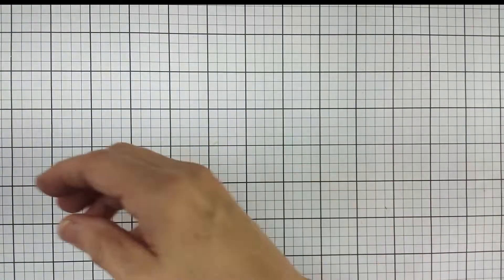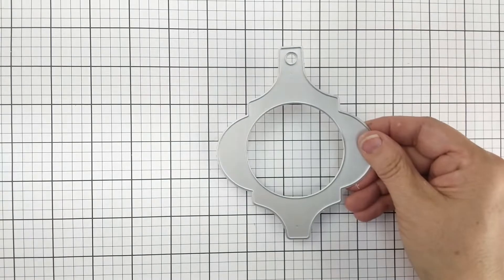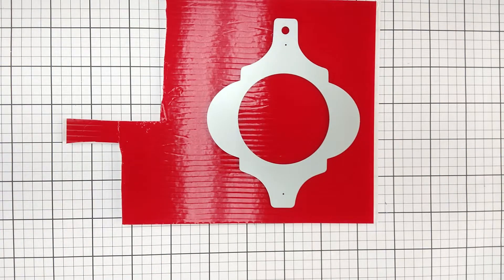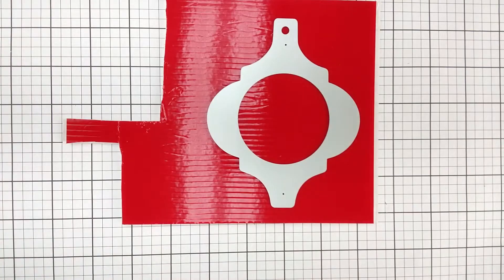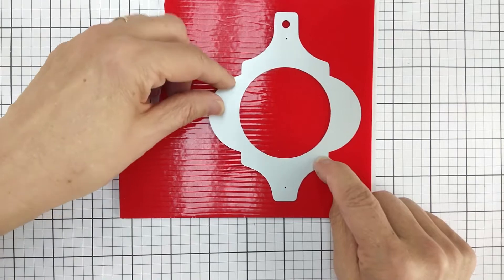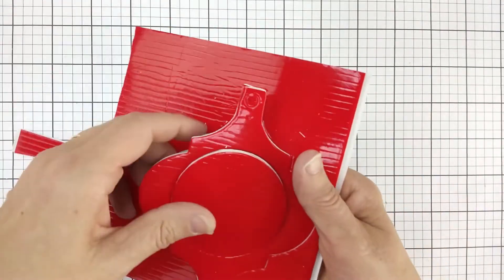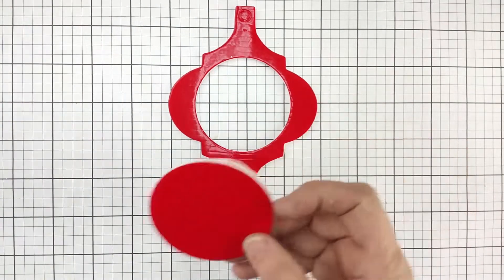We're going to take the die that has the circle cut out of it in the middle and lay it in our self-adhesive foam. The self-adhesive foam comes in a six-by-eight sheet, in a package of six — you can find these on our website. We put the die right down into the red liner side and run it through the die cut machine just like a piece of paper. When we take it out, we can literally pull the die off and pop the base out, and we have that inside circle piece too.